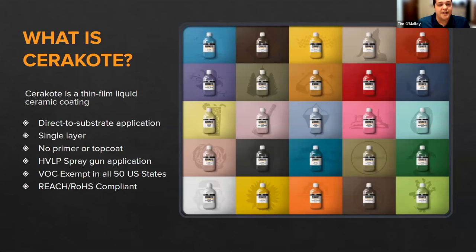The biggest first question I get is: what is Cerakote? Cerakote is a thin film liquid ceramic coating — a ceramic polymer hybrid type coating. It is direct to substrate, so there are no primers and no top coats. It is applied through an HVLP spray gun, very traditional, like any other paint product. We are VOC exempt in the United States, REACH and ROHS compliant for European suppliers, and Prop 65 compliant for California customers, so the coating is very accessible and widely distributable.